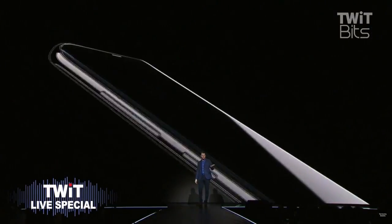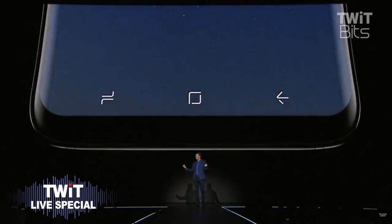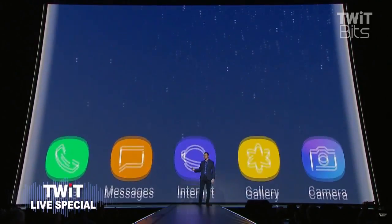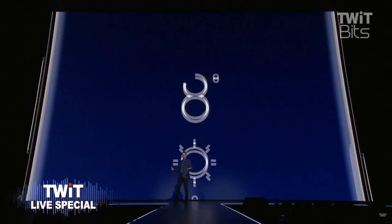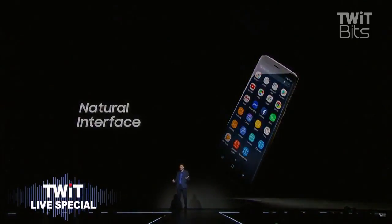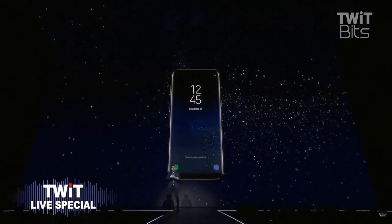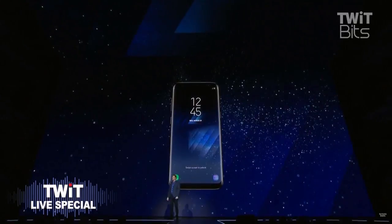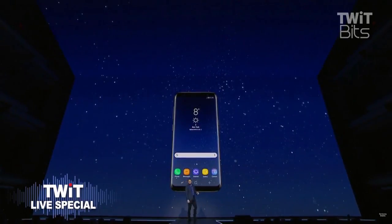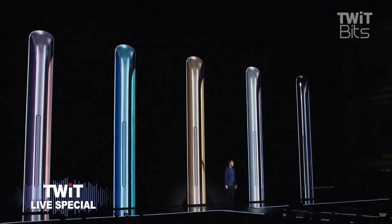We also took the design of the Infinity Display and created a new visual language to match. From app icons to typography, the look and feel of the Galaxy S8 software incorporates the same design principles as the Infinity Display, using smooth, continuous curves and play of light and line to create depth and dimension. As soon as you unlock your phone, you'll notice a natural seamless flow from the always-on display to the home screen. The Galaxy S8 brings together design, technology, and user experience in a device that looks and feels like none other.